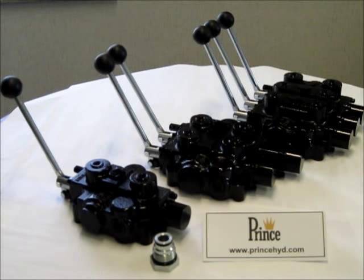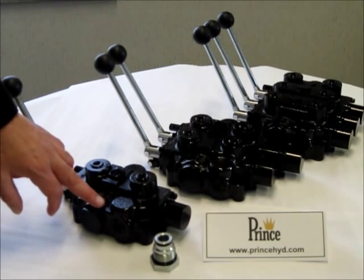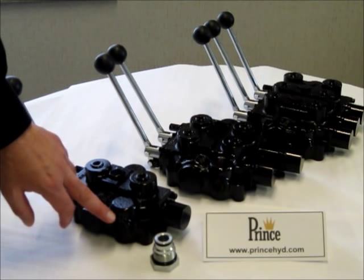This Power Beyond option can also be used with an open center valve, and the outlet of this valve must still be connected to the tank.